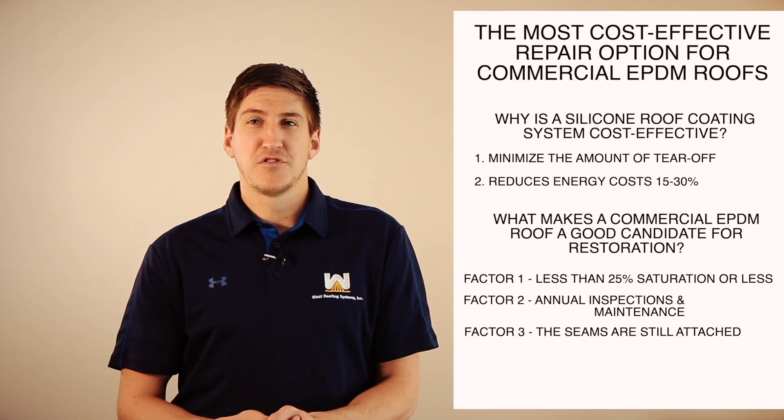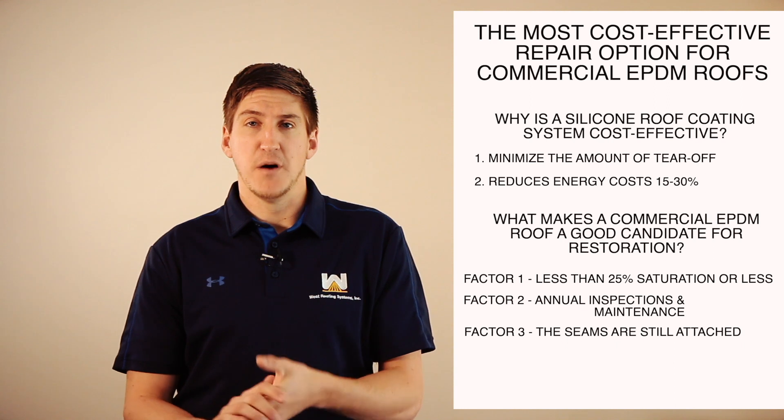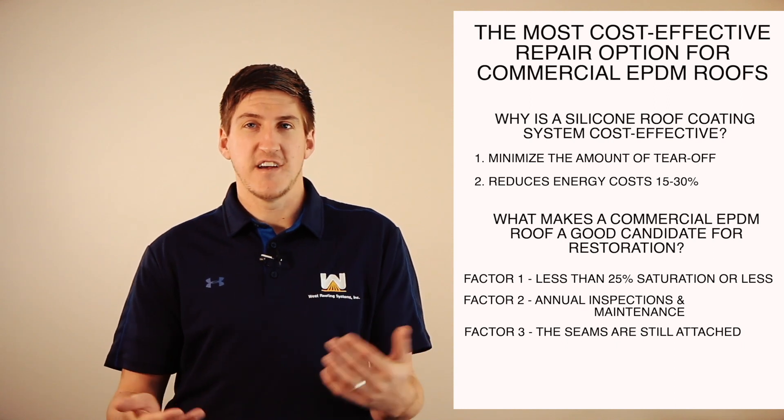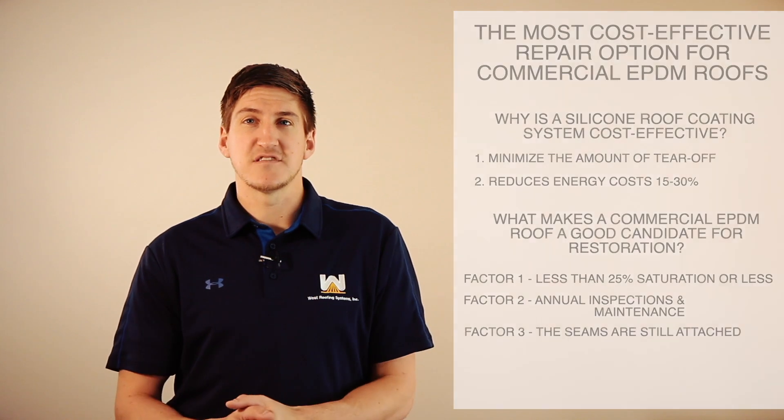That's really it. If you want to learn more about Gorilla Glue and the whole process of how silicone went over it, please click the link in the description. If you have any other questions about anything at all, please let us know. Hope you learned something new, and I'll see you next time. Thank you.